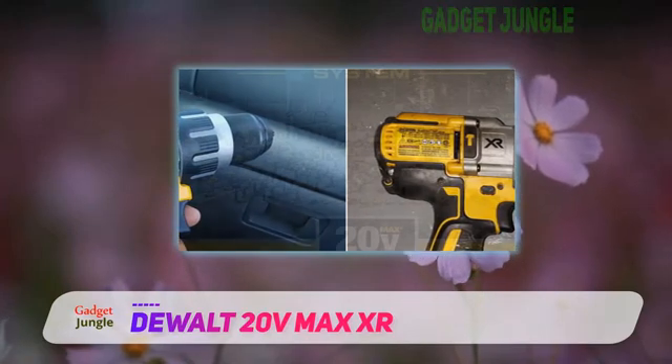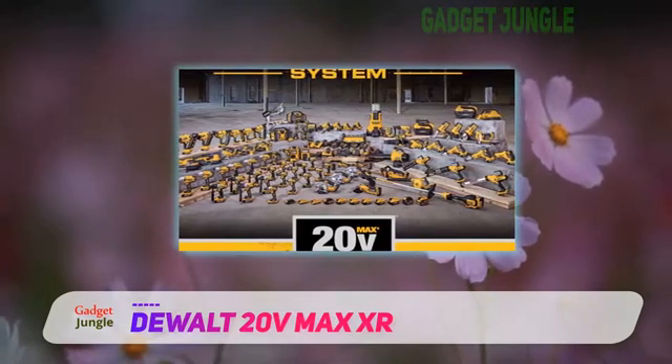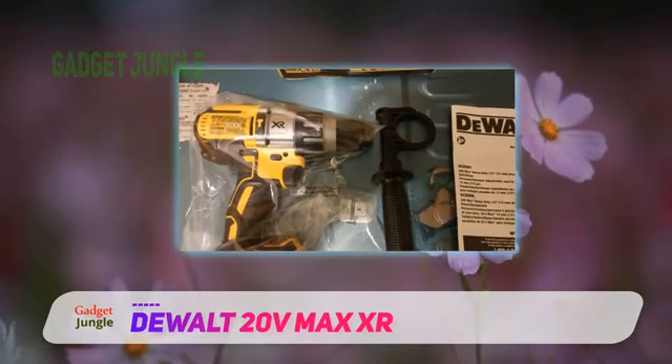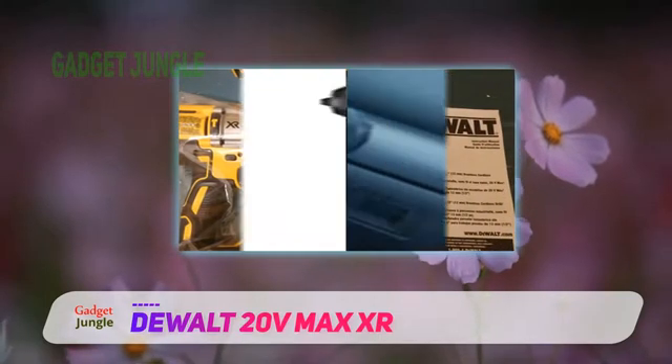This brushless motor system is much more efficient than brushed ones. For safety in rugged situations and dire weather, the dual DCD996P comes with sealed and coated switches that prevent the machine from being affected by moisture and resist dust contamination.